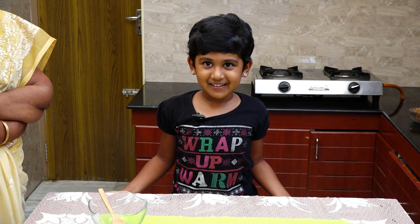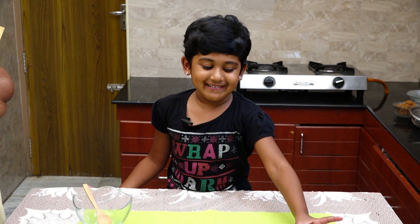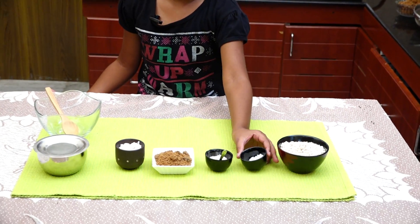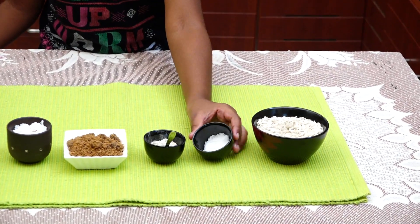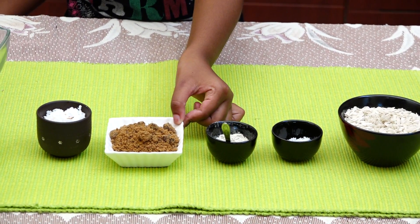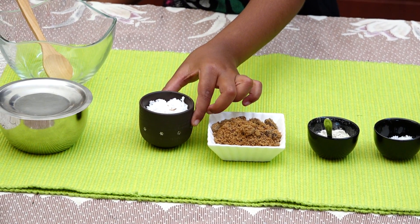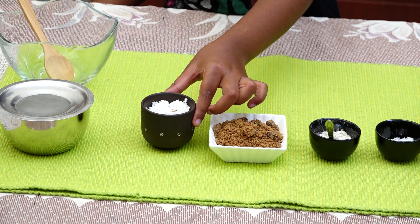Welcome to Sarso Sabiel. Things needed: Poha, salt, elethy powder, brown sugar, coconut.